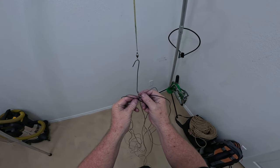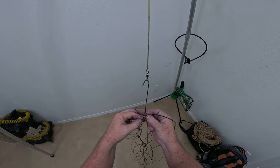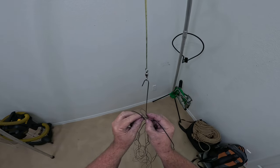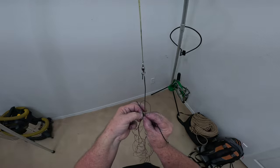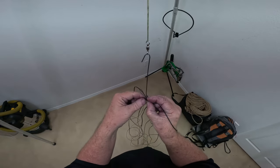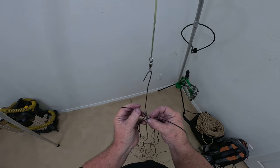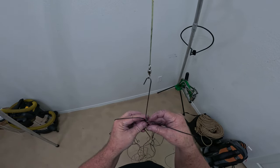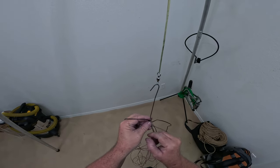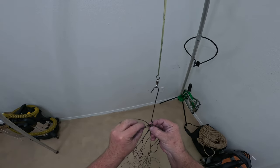I'm going to start it over here. For this pattern it's an under-two, over-two. You just have to make sure you get the skin side out because otherwise it won't be pretty. Under two, over two with a clear — and then the next one is black, under two, over two.